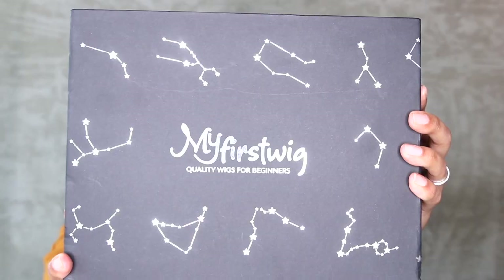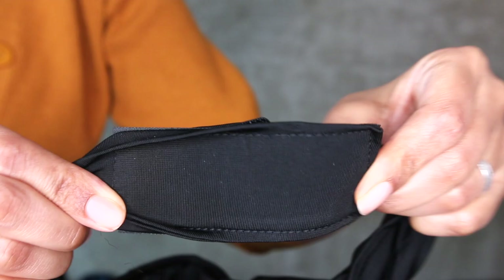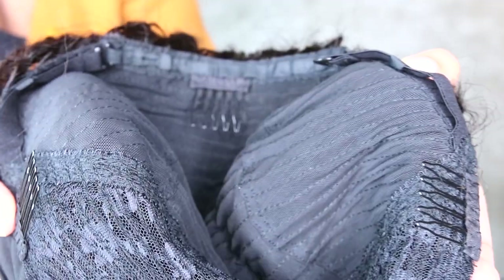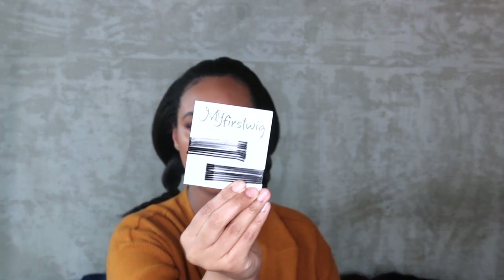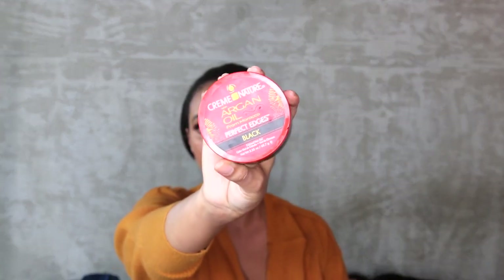So I wanted to show you what it comes with because I was actually really surprised and really happy to see that it came with basically everything you need for making your wig look amazing. So it came with this cute little bag and it has two alligator clips. So if you want to section your hair, it comes with some bobby pins and these are the ones that I love, like the more larger ones. It actually came with a really good edge control. It came with this really cute kind of like a toothbrush thingy to lay your edges down and it has like a nice little comb to really perfect it.